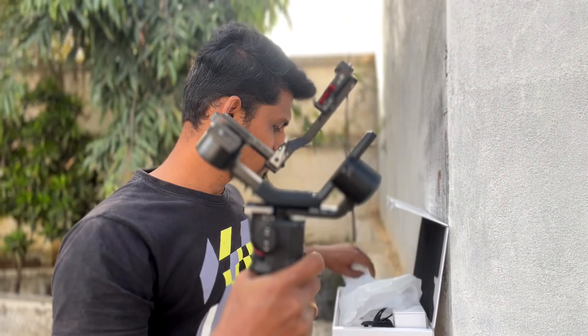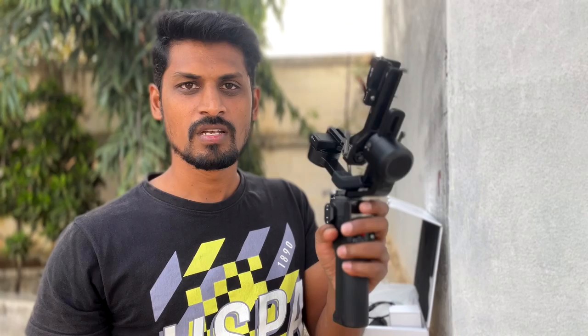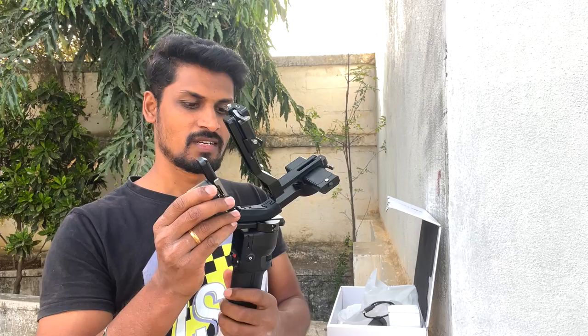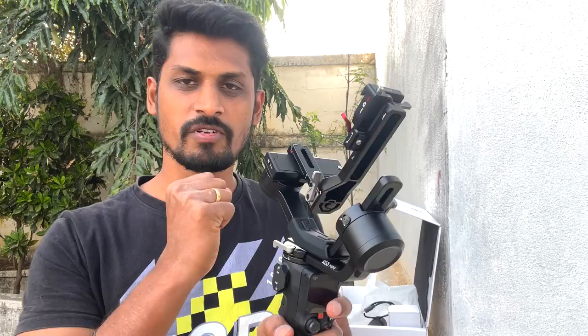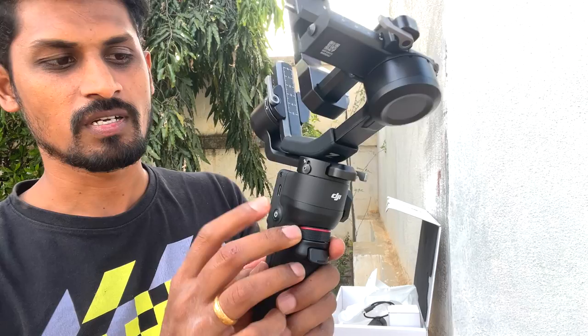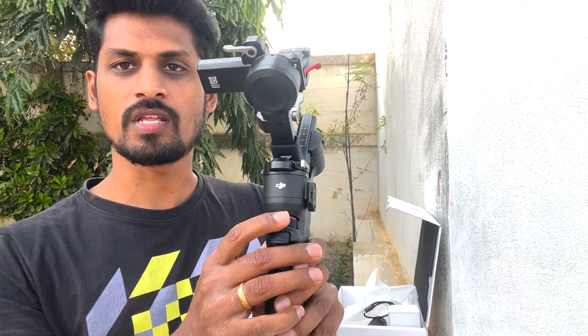This is the first camera gimbal. It's very compact — very thin, but very lightweight. It's not 795 grams but it has a 2kg payload. You can use the recording button and menu button. There is a joystick. We can fix an extra mount and shoot using the handle. There is a power-on button. We can charge the gimbal. There is also zoom in and zoom out — it's very smooth.